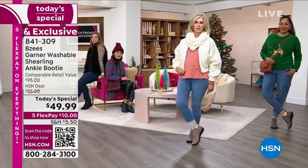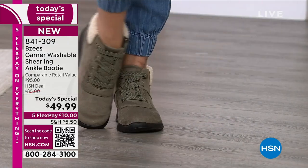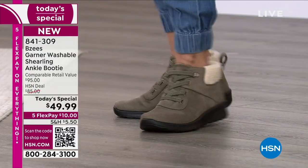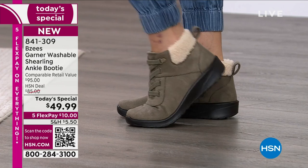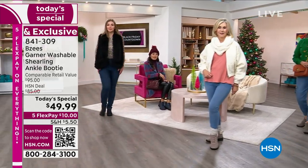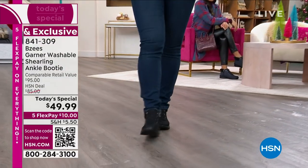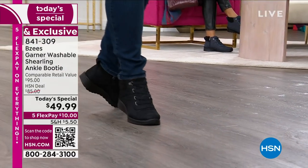The faux shearling is black on the navy and black on the black. The other three colors have the natural faux shearling color. The colors include sepia, which is the chestnutty brown; olive, which you just saw on Vonda; and latte, which is the lightest shade of the neutrals.